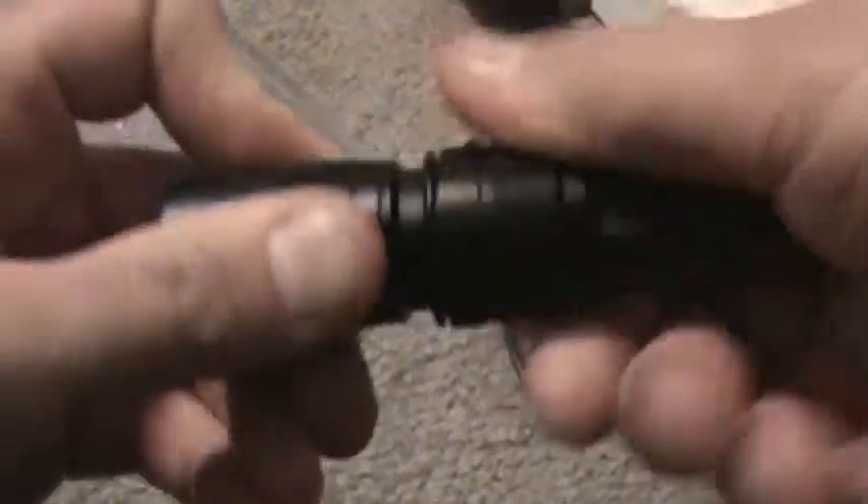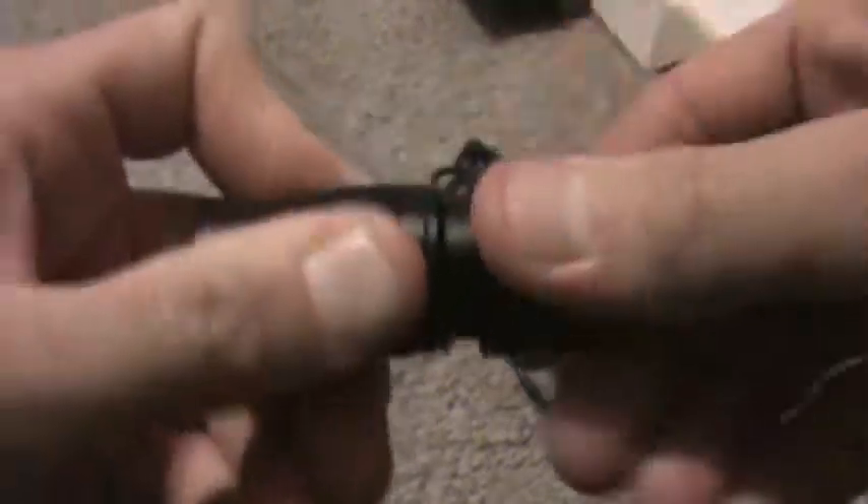This thing will charge on pretty much anything — laptop, PC, your cable box, your TV probably, and your game system — Xbox, PlayStation 3, all that good stuff.